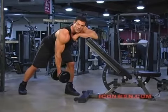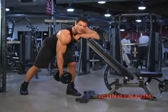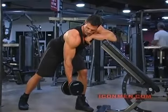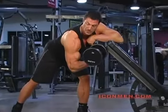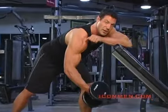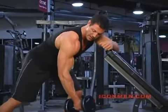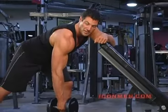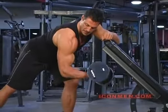When you come up, you're going to supinate the wrist. The supination is what creates the peak in the first place. Notice my hand starts at the regular position — as you come up, you twist it.